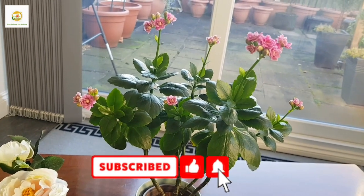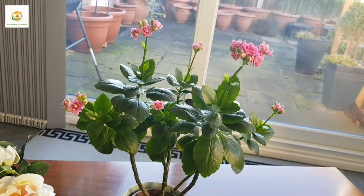I hope you enjoyed watching this update. Please give it a thumbs up and do subscribe to my channel so you don't miss out on any of my gardening videos. Thank you very much for watching — see you next time, bye!